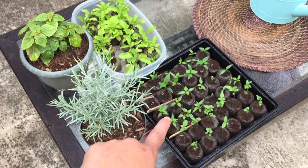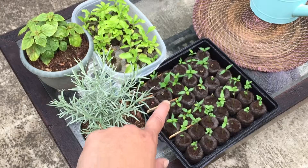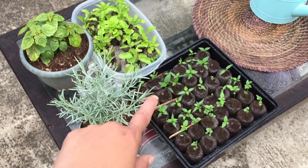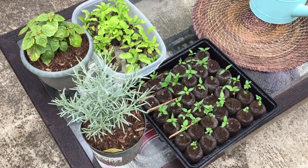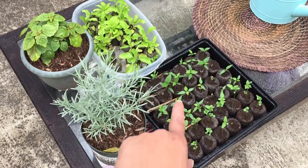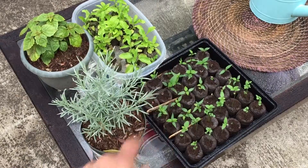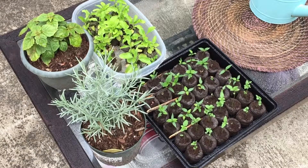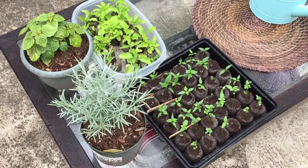These two rows I have Thai chilies, and that one I have Korean pepper, which is supposed to be the really large red pepper. The last row I have bird eye chili — a Thai chili that I got the seed for on eBay, and they actually sent it from Thailand, so I don't know, we'll see what happens.